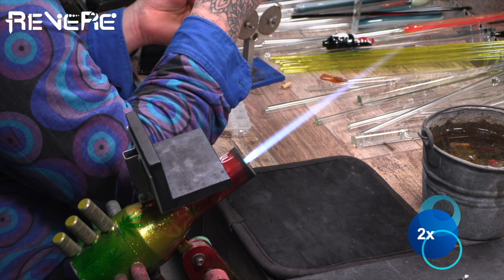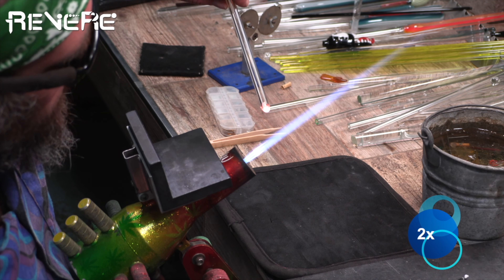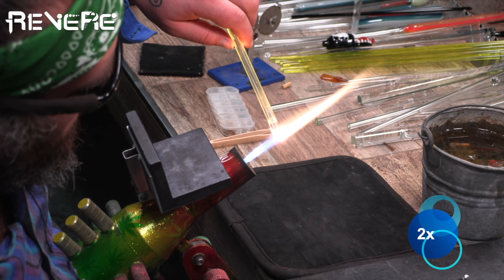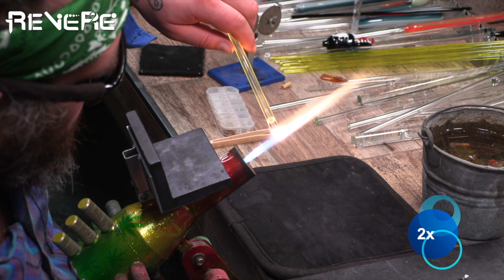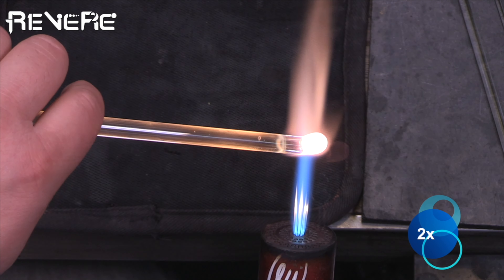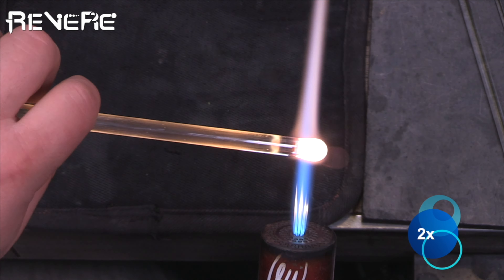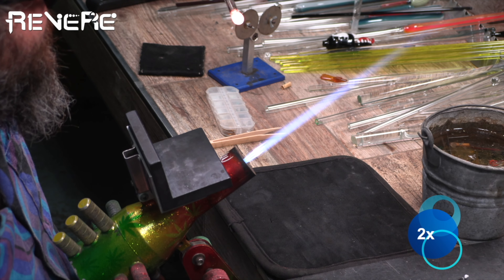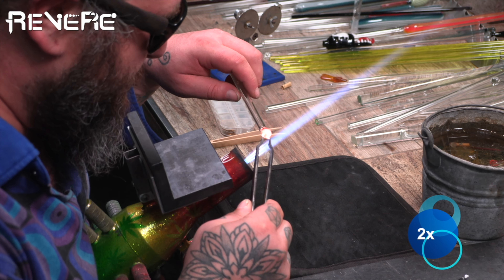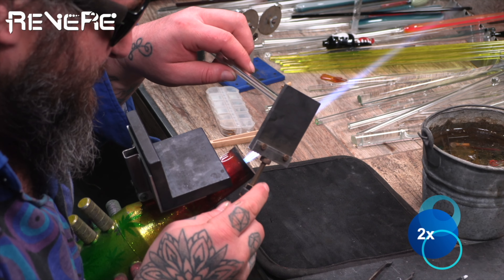I'm using wood tweezers and not touching the opals with my hands at all, because I don't want any fingerprints on them — it could create a scuzzy look or hurt the color of the opal. I'm heating up the bottom of the 12mm tube; the opal is standing on edge in there, and as it gets hot the glass becomes more liquidy and kind of sucks the opal in, starting to encase it. Now I have the opal fully encased on the rod and I'm pulling off a little bit of glass on the bottom so there's less space between the opal and the mushroom cap.